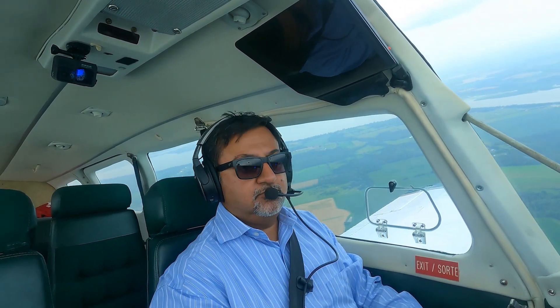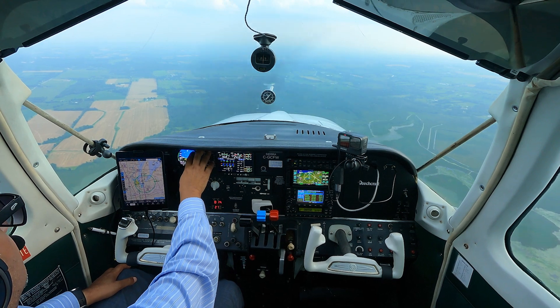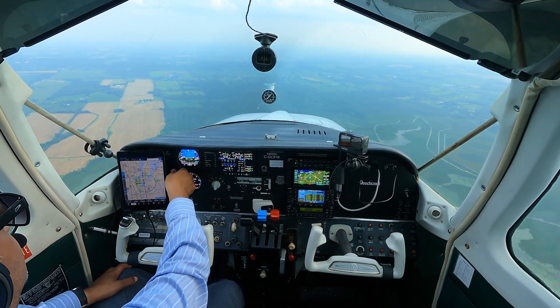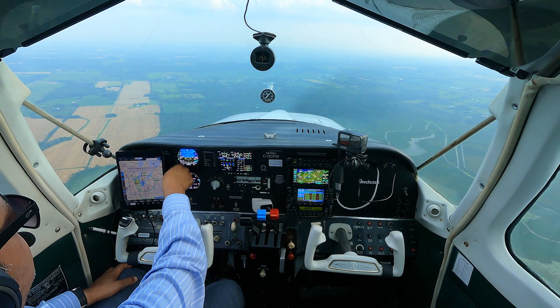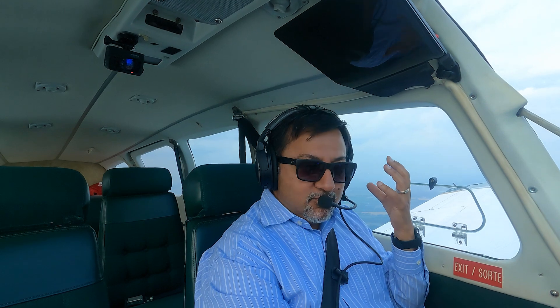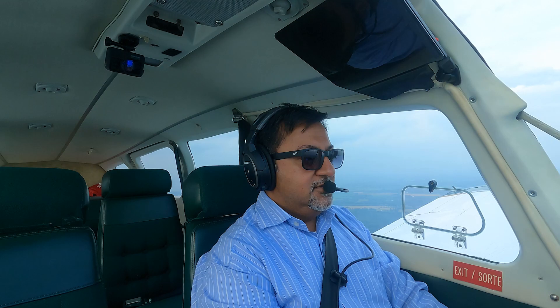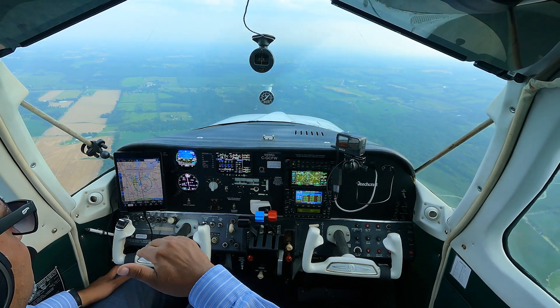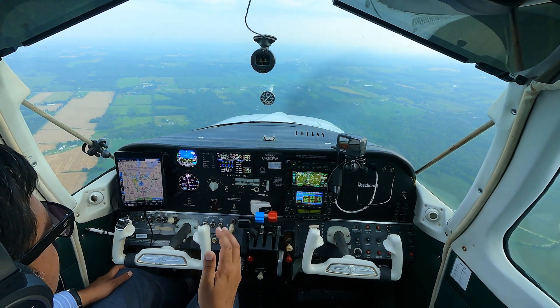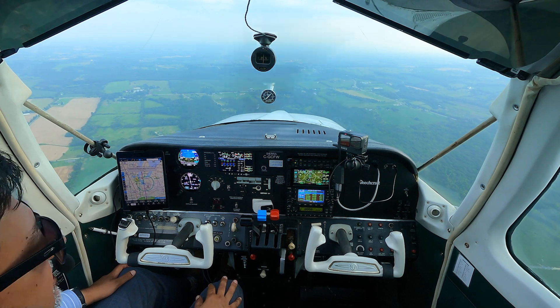That was my altitude alerter, telling me I'm dropping below 3,000, which is what I had it set to — I've since changed it to 2,000. I still keep forgetting to change that altitude alerter; I'm not used to having it, but it is nice. It gives you a very audible beep when you're approaching your target altitude within 200 feet, and then if you drift more than 200 feet above or below it, it'll beep again.